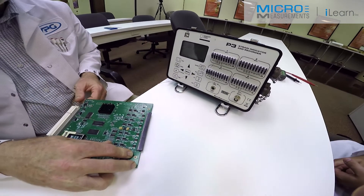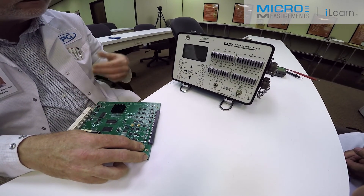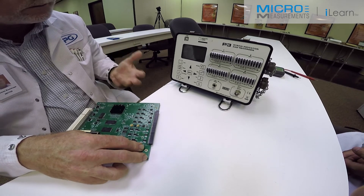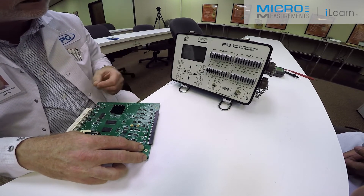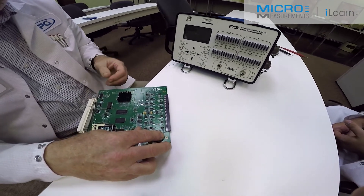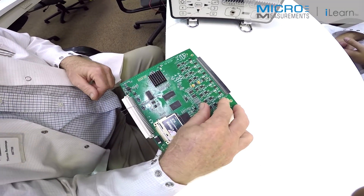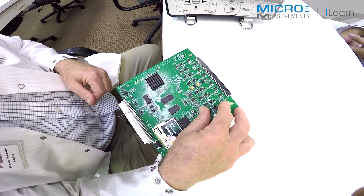Based on this, it appears our strain gauge is properly bonded in place, and we can do our final testing of the actual test — whether it's an impact, or a bed of nails test, or insertion of the circuit board into a cabinet. All of those things can induce strain on these surface mount components, which is one of the primary concerns of the circuit board manufacturers.